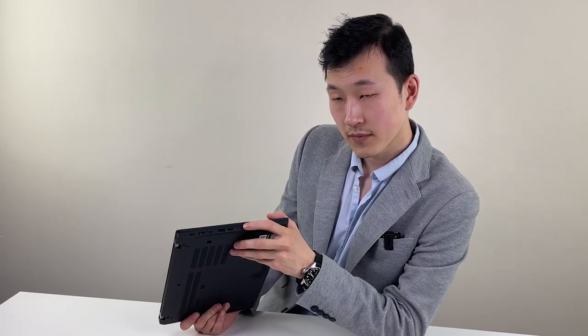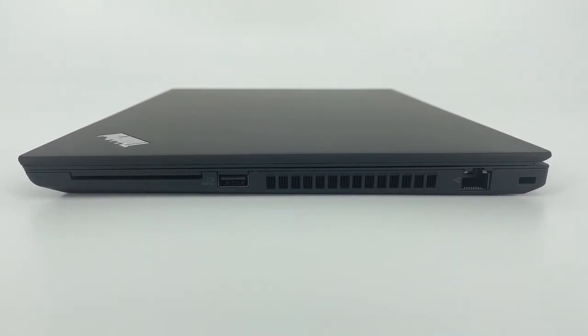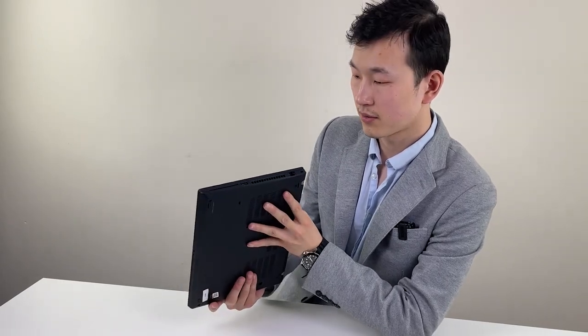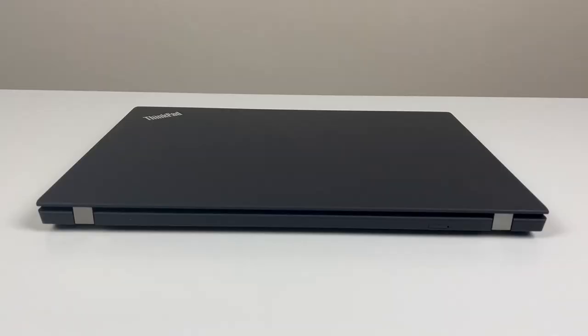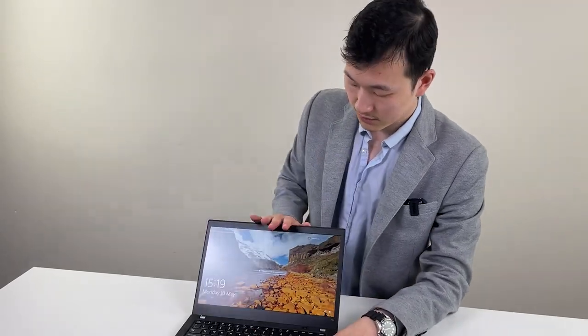The HDMI port is now 2.0 spec - it used to be 1.4 on the last-gen model. And the audio jack, good to see. We've got a microSD slot as well. On the other side, we have a lock slot followed by Ethernet. The main difference between the T14 and T14S is that the T14 has Ethernet, which is really useful for some people. There's also the second USB Type-A port, an optional SD card slot, and of course a SIM slot on the back. Whether you can do 4G on the laptop rather depends on the spec you have - some models support it, some won't because the antenna might not be there.